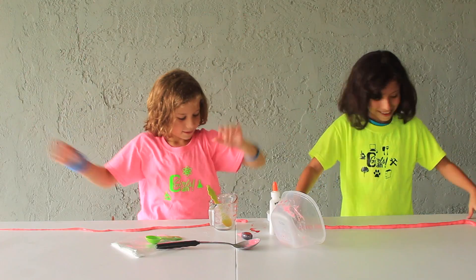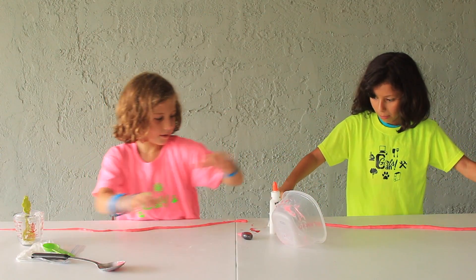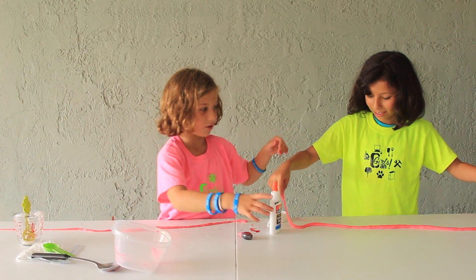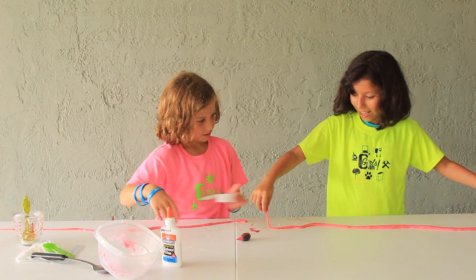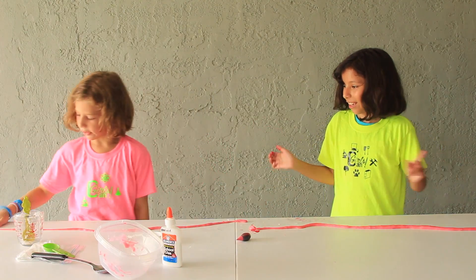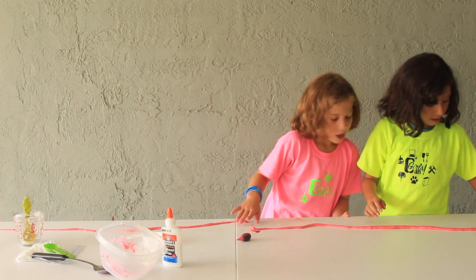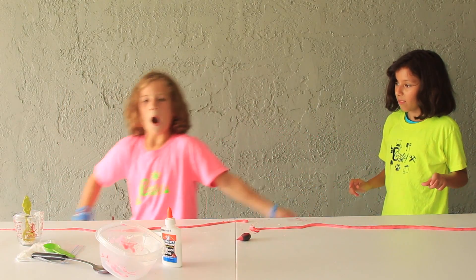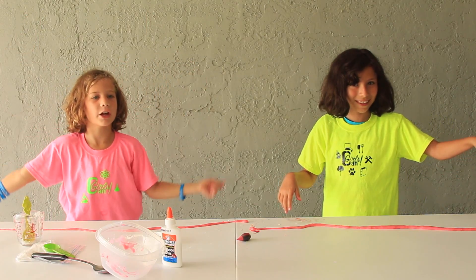Hands up. Okay, so let's move all our stuff. You might have actually won. Hey, I said hands up. I know, but I didn't pick it up. So let's see — write in the comment section down below who you think won.